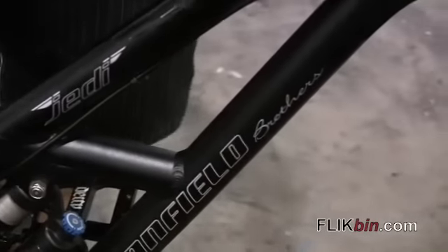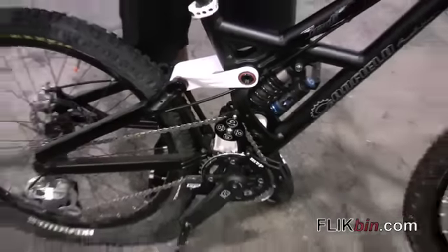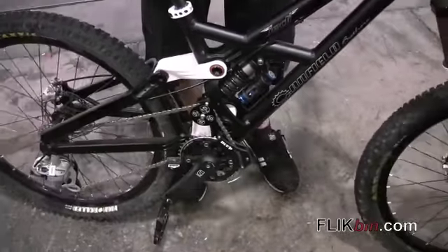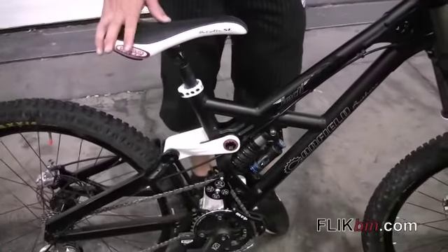The links come in five different colors: white, red, blue, polished silver, and black chrome. Those colors might change for the next production run, who knows.